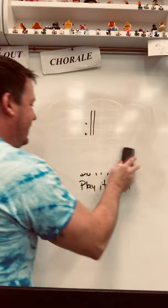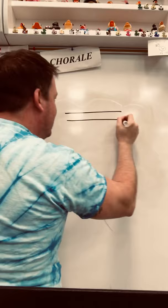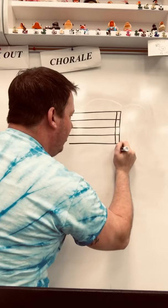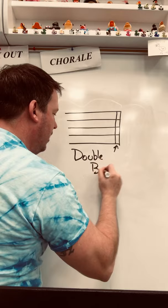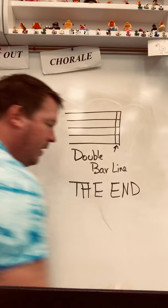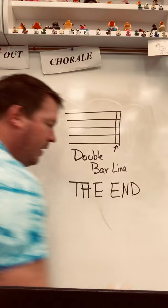Awesome, we've got one more thing and then we're done with today's lesson. We're going to draw a staff again, but this time we're going to put two bar lines close to each other. Those two bar lines make a double bar line, and a double bar line tells us one thing — it's the end. That was our lesson today in brass class. Watch this video again if you need to review. Thanks so much, and we'll see you next time.